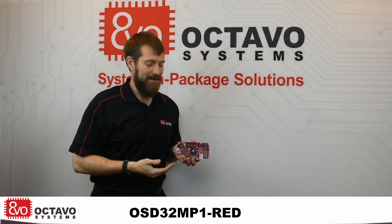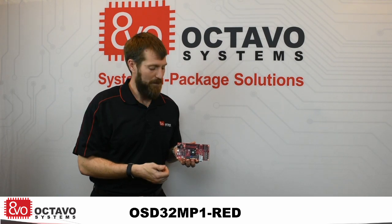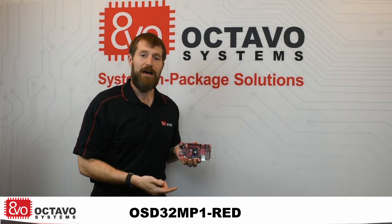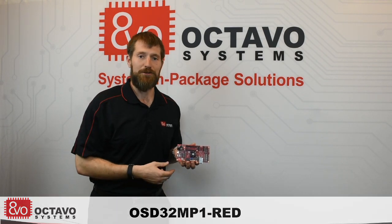Really, this platform is ideal for anybody looking to quickly prototype an IoT application, an application with a high-end HMI, or an application that is doing some sort of real-time control.